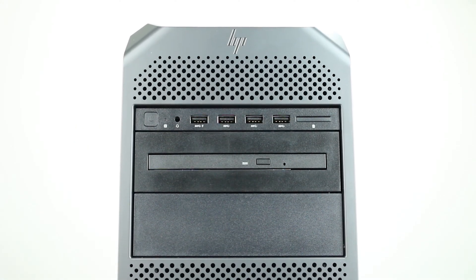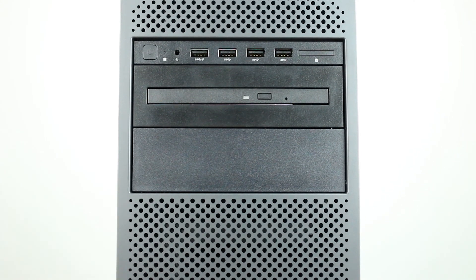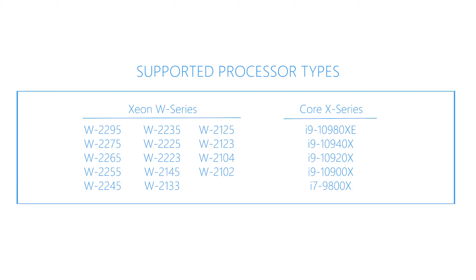Please note that there are two versions of the Z4 G4. One can support Intel Xeon W processors with ECC registered RAM, while the other supports Intel Core X-Series processors with non-ECC unbuffered RAM. A list of compatible processors is shown on the screen.